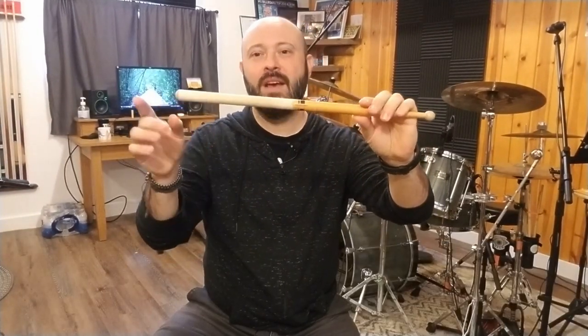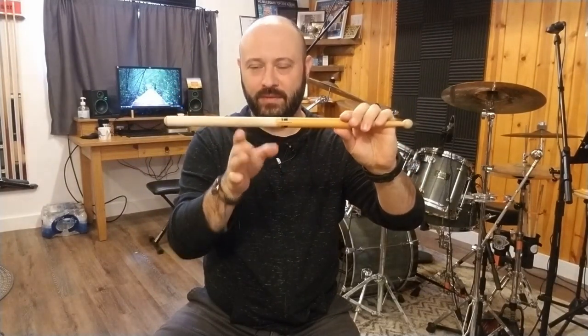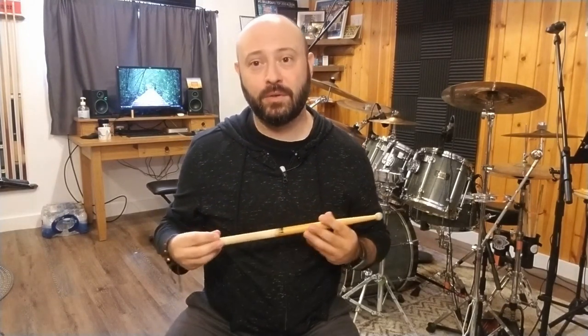You want to hold the stick about four inches away from the butt, and that is the balance point of the stick. At this balance point, we're going to build a fulcrum. A fulcrum is a pivot point that allows a lever to work. We're going to build our fulcrum using our thumb and our first finger.